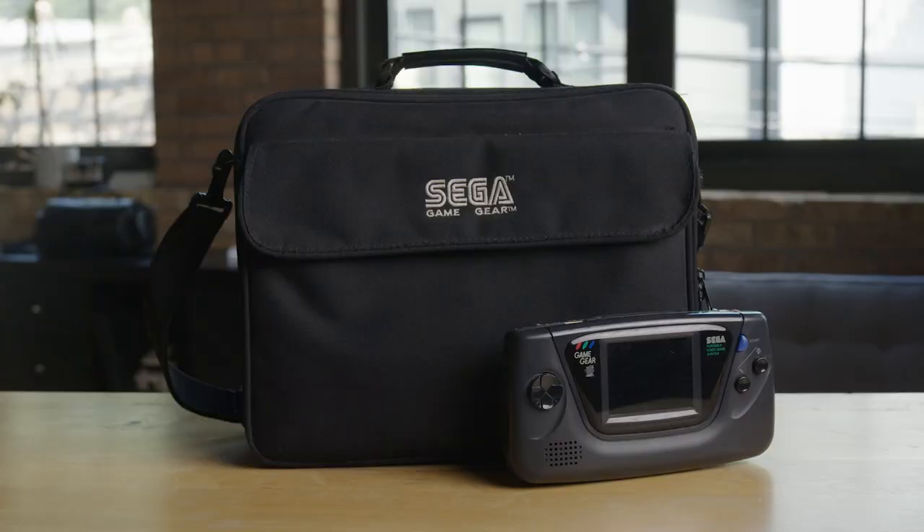One day back in 1995 I was looking through the newspaper, and after I finished with the comics I started looking through the Best Buy and Circuit City ads and I saw something I had never seen before — a brand new Sega portable system. The Game Gear was one of my favorite things on the planet; it had a backlit screen and I could play it in the car on long trips. But this, for the first time, was something new from Sega: the Genesis Nomad.